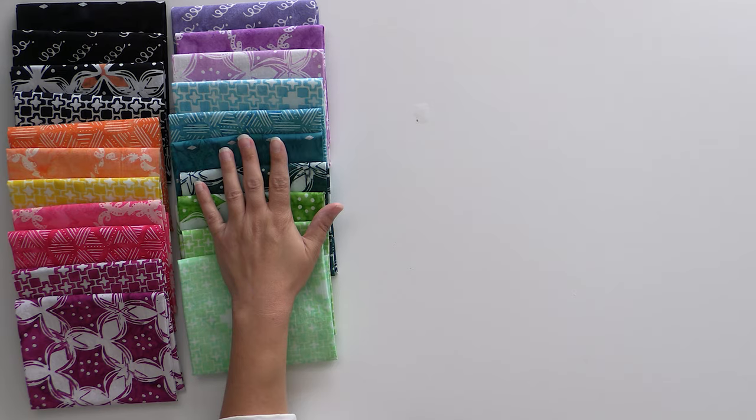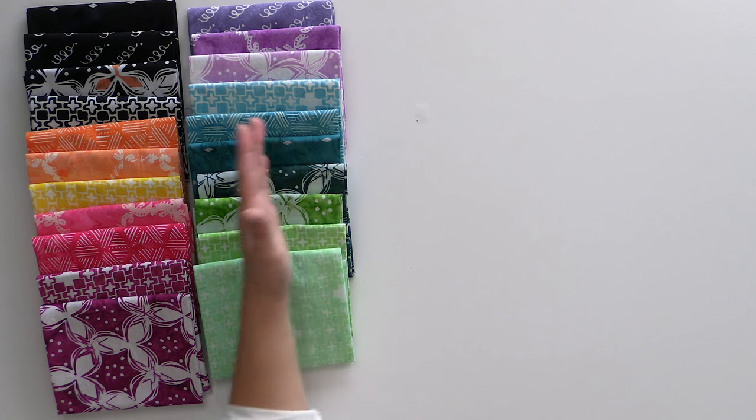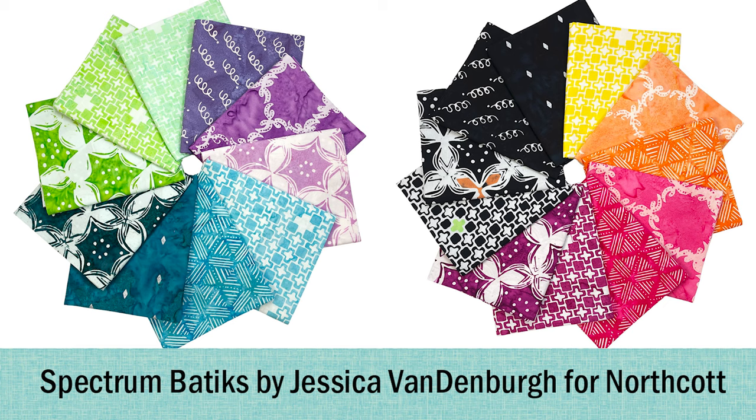That is 'Spectrum' by Jessica Vandenberg for Banyan Batiks. Banyan is part of the Northcott family of fabrics, so you know them well. Again, we split it into a cool and a hot colorway just to break it up and make it more price-friendly, but feel free to grab both if you need this entire thing in your life.